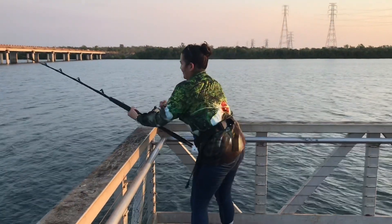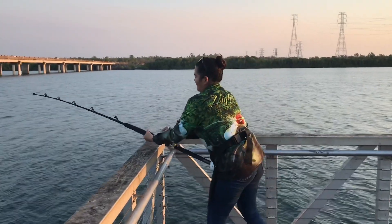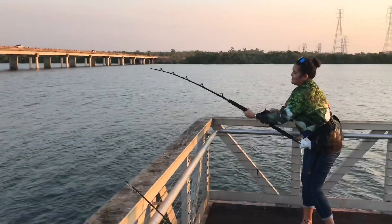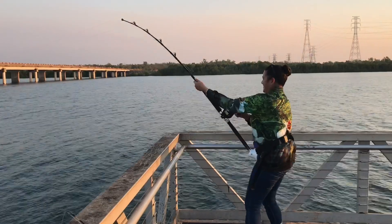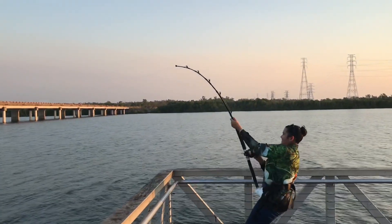That's it, and then just go down. And pull up. There you go, that's it, keep doing that. This is time for you, come on. Do the rod bent, that's it.